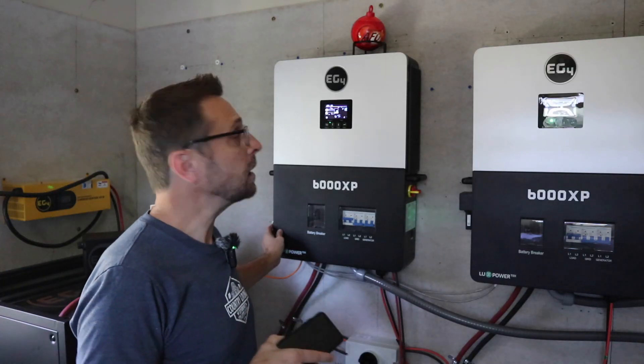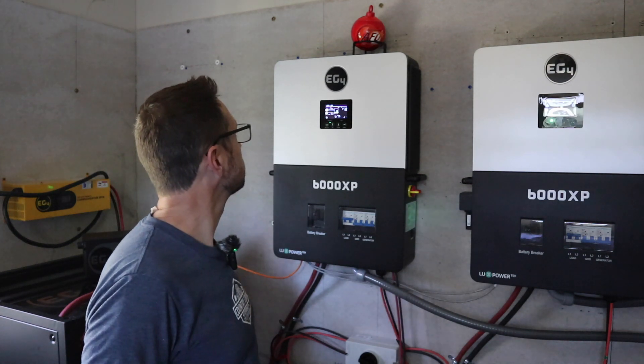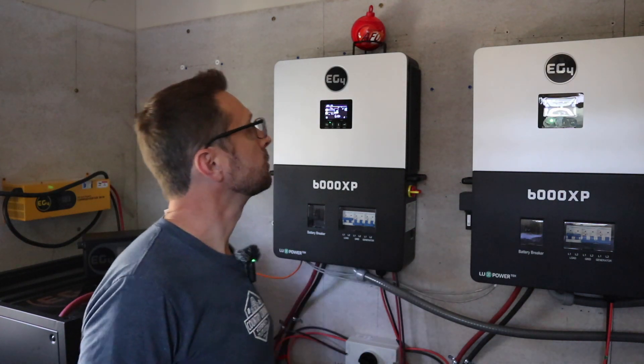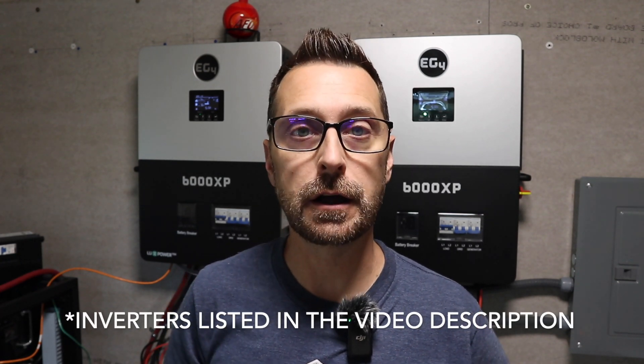Let's shut them down, turn them back on, and get the house started back up. Ramping everything back up — what I have running now is everything from before except the dryer. If I were to run just one inverter with this load, I'd actually be over capacity on that single inverter. So as you can see, it's really about balancing your loads and understanding what you're using in your house.